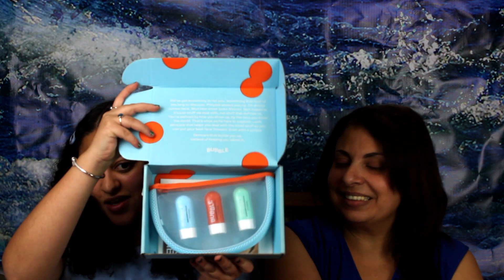Hi guys, welcome back to my channel! If you don't know me, I'm Katherine, and this is my mom, the chemist. Welcome back — if you're new here, hi! So today we are reviewing Bubble face care, or skincare as they call it face care, and this is the sample set. The packaging is super cute!